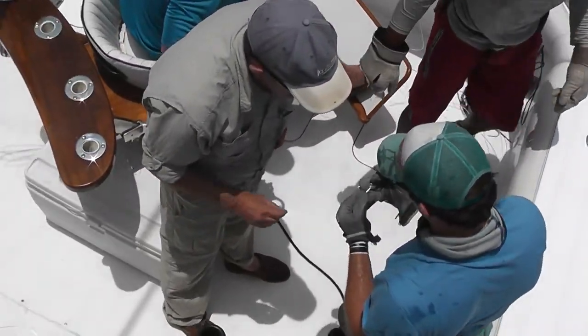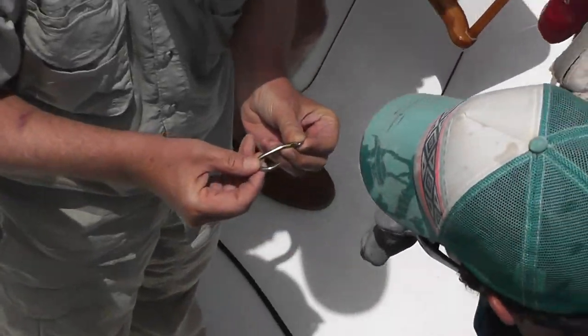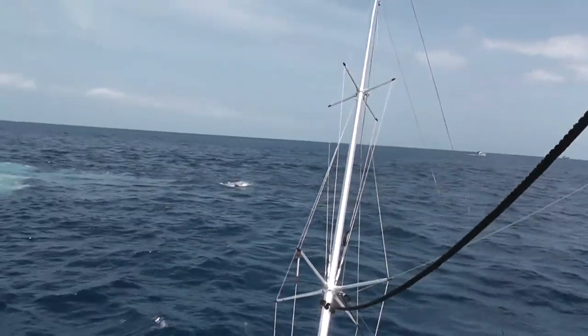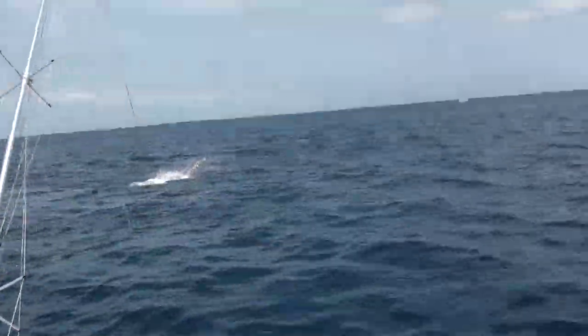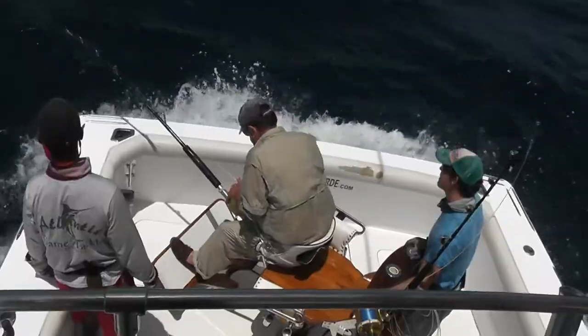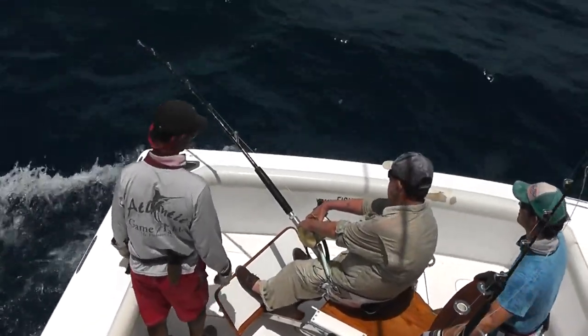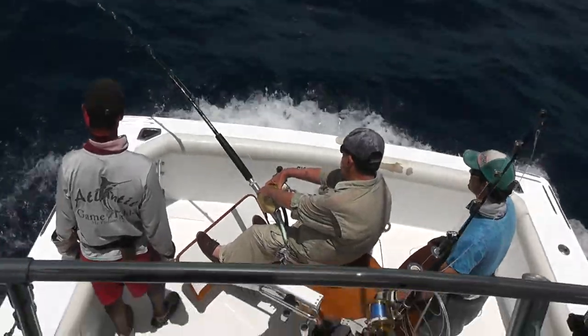Oh yeah, cool. He's banging. Wow. There he is. Nice one, look at that. He's not that big. Yeah, don't let him go. Go for it. Get some line on him.